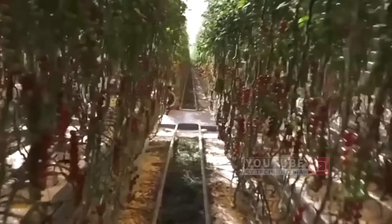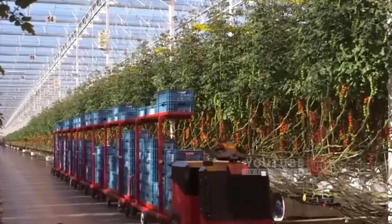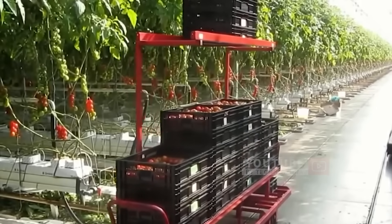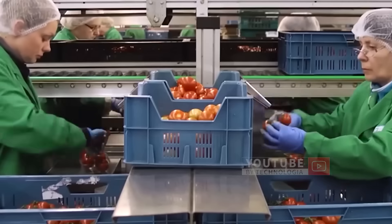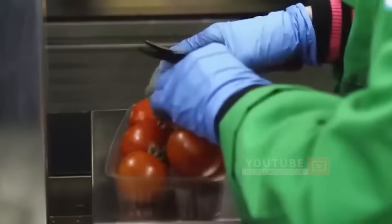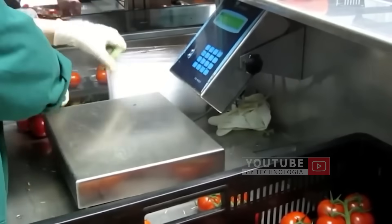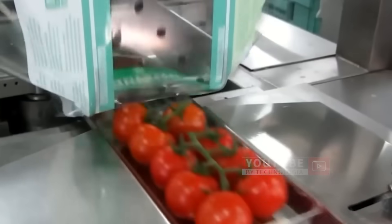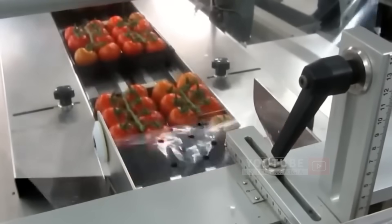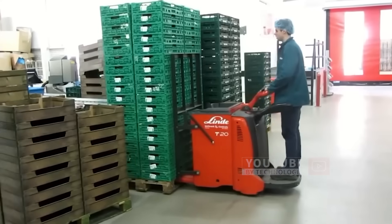This farm can produce 2.5 million ripe tomatoes weekly. After the tomatoes are picked, the harvest will be carried by a driverless mini-tractor. The tomatoes are then taken to be weighed and separated by quality before being packaged. Several workers take positions in the production or packaging room, where the tomatoes undergo weighing, sorting, and are eventually packaged into two different products according to their quality. The packaged tomatoes are then loaded into refrigerated trucks and distributed to all supermarkets in the Netherlands.